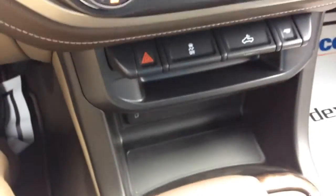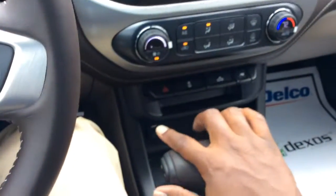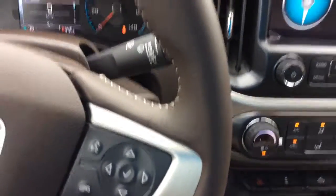Also it has a USB plug down in here, up under the shift — trying to get you to see it, it's right down in there. That's another USB plug, silver red plug. Now I'll be doing one on the outside.